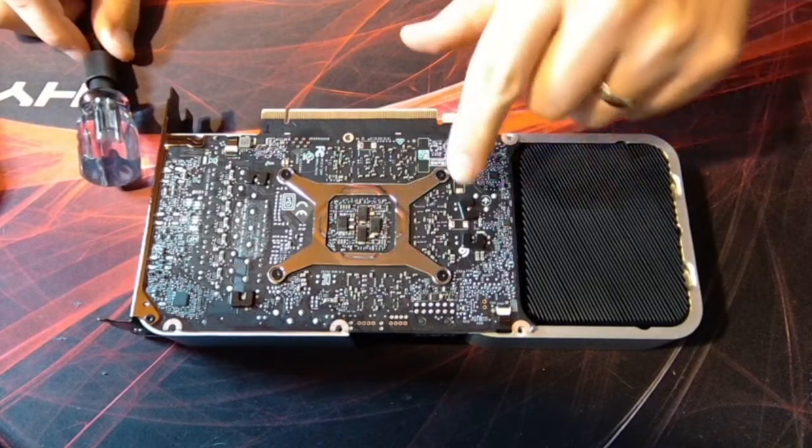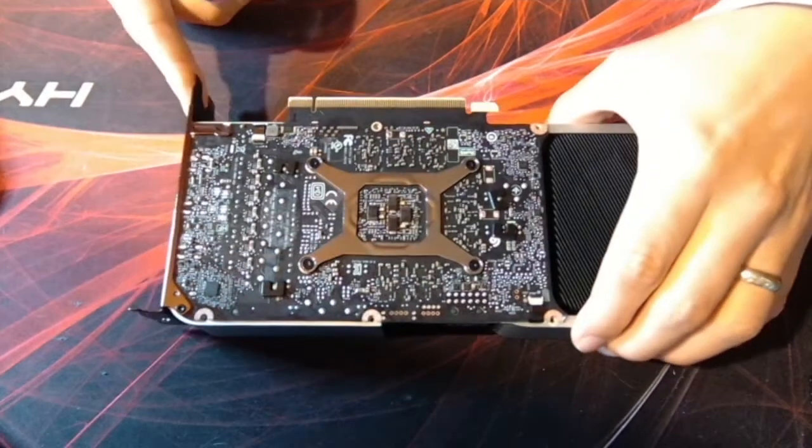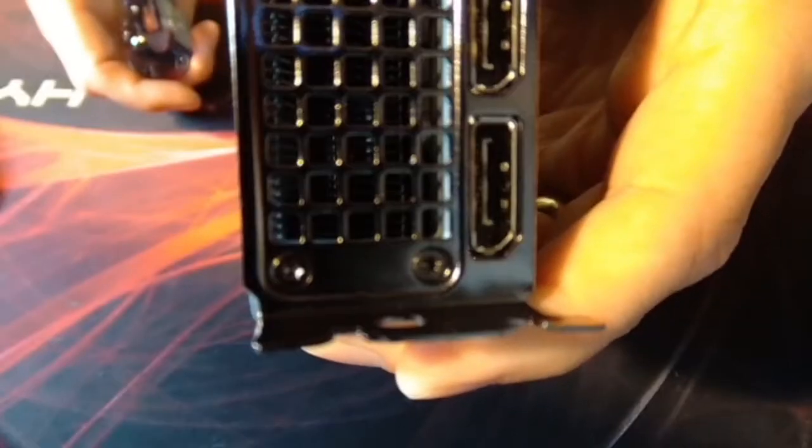Here's where you've got four T6 screws. But before I do that, I'm going to take — there are two screws there, and they are T8s. And then another two there — should also be T8s. I'll take those off.